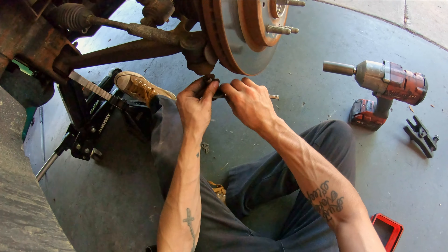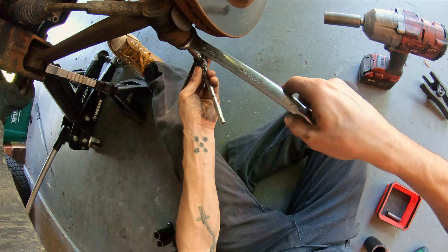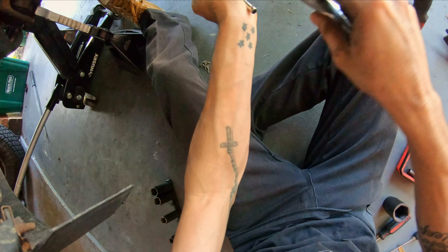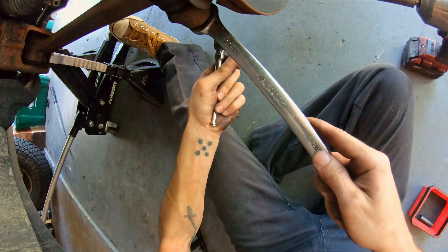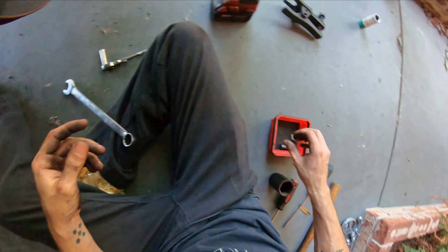Zip this tie rod nut off. If it starts spinning on you, you can grab the center section and hold it with a wrench — it's a 21 millimeter. Then turn the nut to the right and it's going to remove the nut for you. And there we go, nut's off, tie rod's loose.